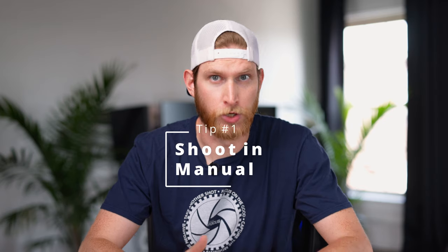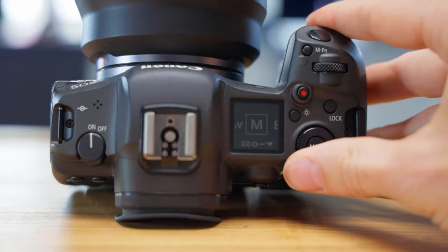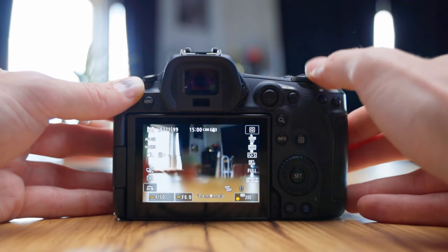One of the first things that you can do is switch over into manual mode on your camera. This is going to give you the most flexibility that your camera has to offer. I know that manual settings can be a little bit scary at first, but once you start diving into them, they really do become pretty easy. If you don't know what each individual setting on your camera does, we do have a video dedicated to starting out with photography, so I will put the link to that at the top of the video.